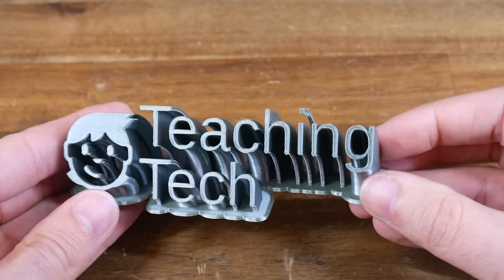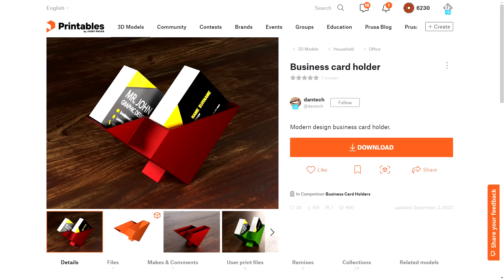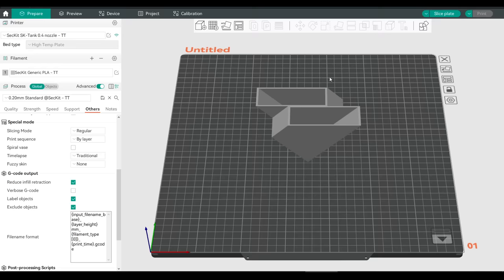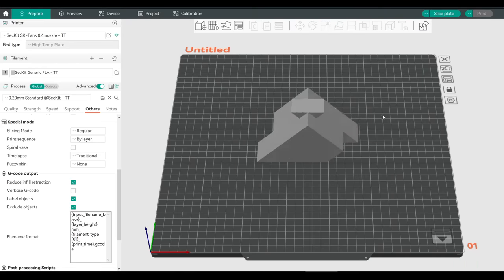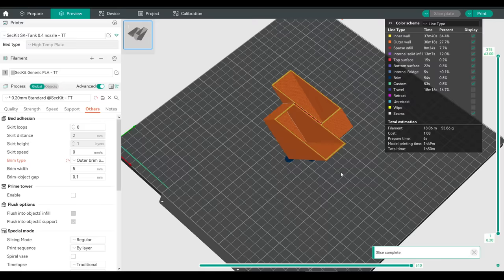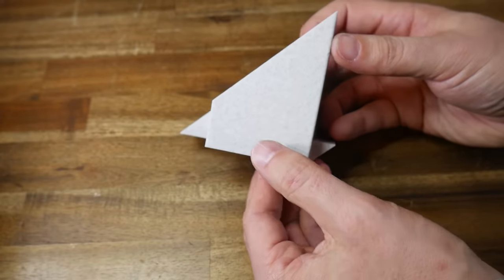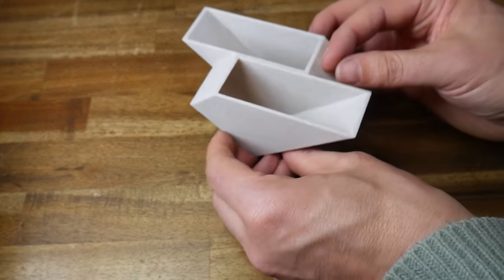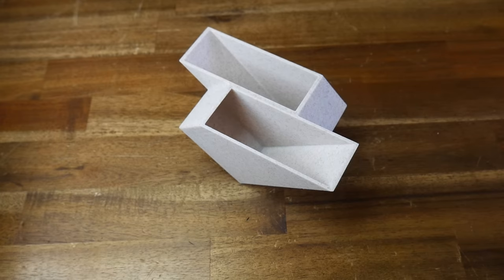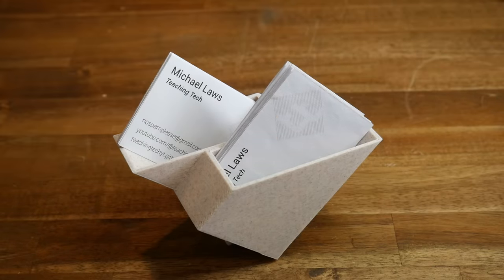Last time we started with objects for the office and we're going to do the same here. Let's start with this business card holder by Dan Tech. No support is needed, and at first I was trying to print this model inverted, but I found the small surfaces touching the bed would peel off and warp the print. Instead, I would recommend printing it the way it comes, but turning on a brim. This is a simple, elegant and interesting design, holding two stacks of business cards, and it looks great when you hide the layer lines with something like X3D stone filament. I like how the corner of each stack sits clear of the other stack for easy grabbing.